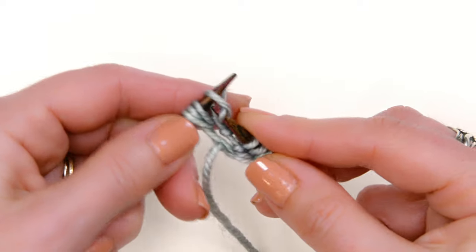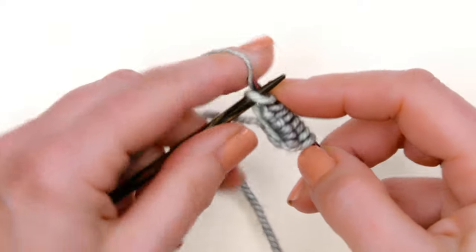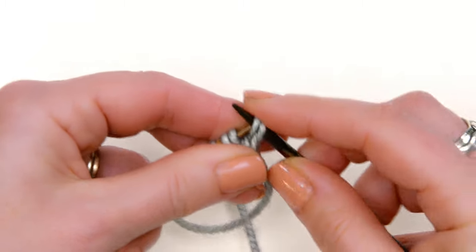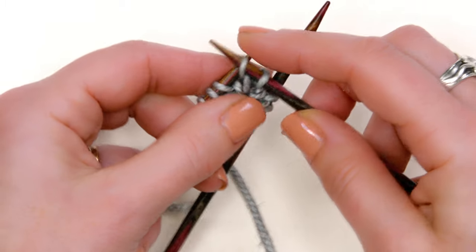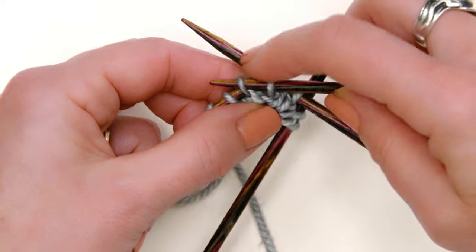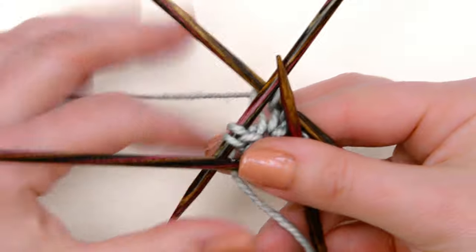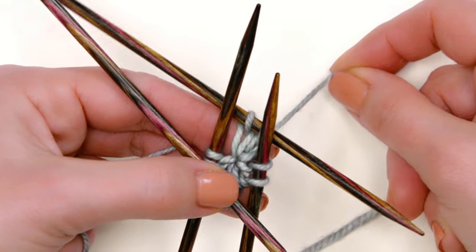So I'm knitting all eight stitches, and then before I continue on in the pattern I'm going to divide those up. I'm going to take the first two stitches and put them onto one needle, then take the next two stitches and put them onto another needle, then take the next two stitches and put them onto another needle, and now I can leave those last two stitches right there — and I am ready to work in the round.